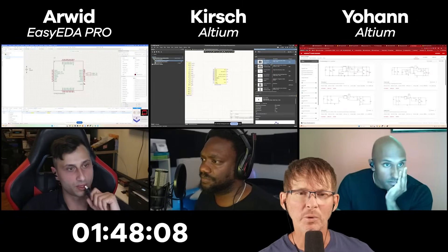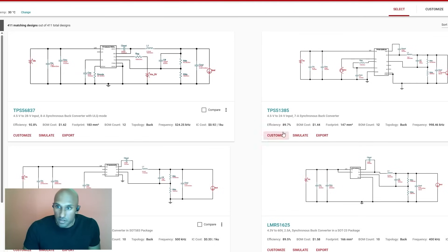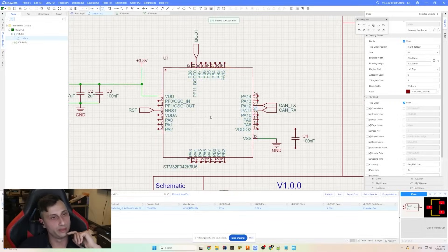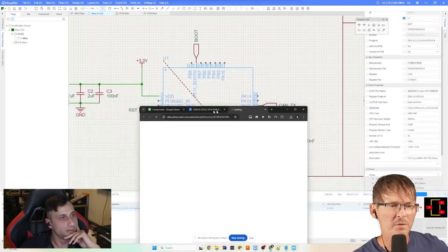Johan is looking for a regulator — he'll stick with linear to minimize the BOM and footprint. Arwood is going to do a buck converter, grabbing power from the USB, and just needs to decide which one.